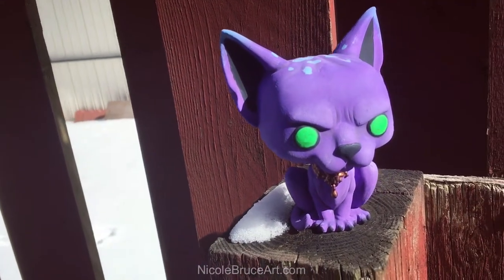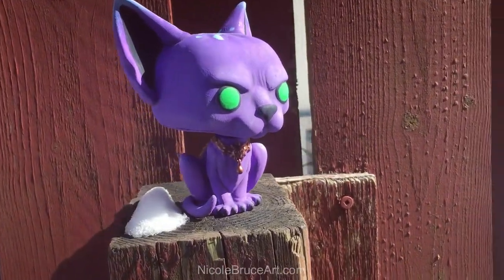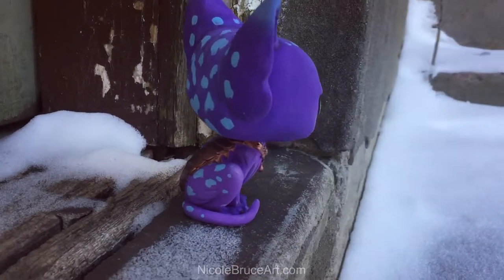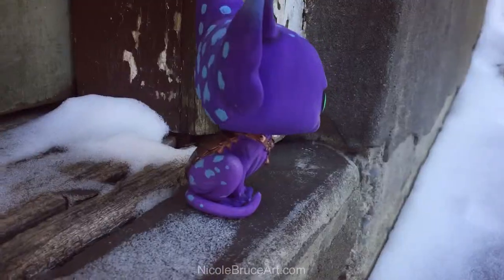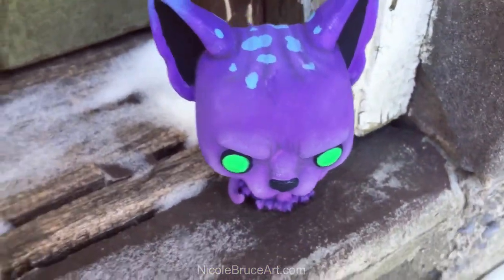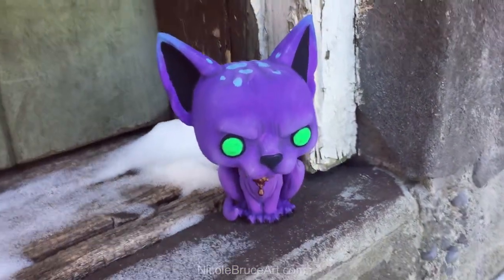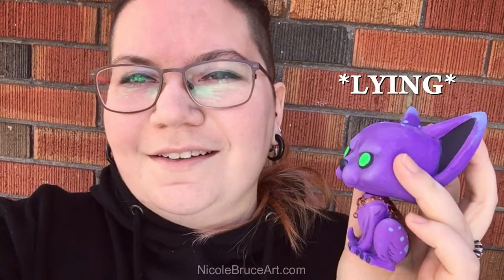...for the reveal! Look how ugly it is. Okay, you're right, I'm lying. It's really cute. I freaking love it.